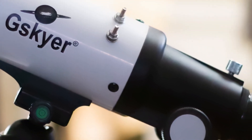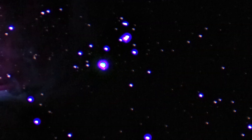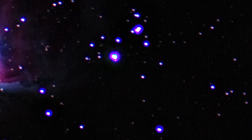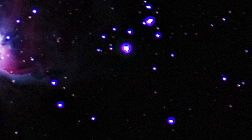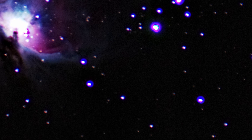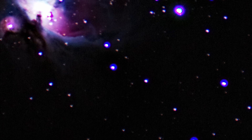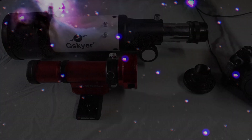I purchased the telescope with full intentions of upgrading in the future. This telescope is of an achromatic design, which means it suffers heavily with chromatic aberrations, which are the blue and red halos around bright objects and photos. These blue and red halos are not aesthetic, and they are a pain to remove in Photoshop when processing images.